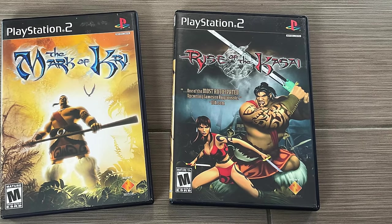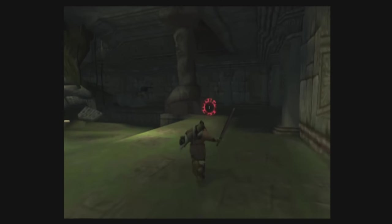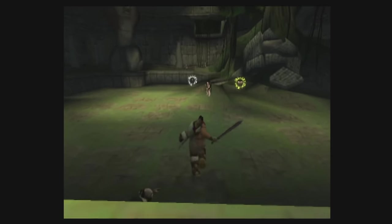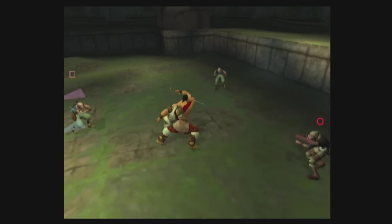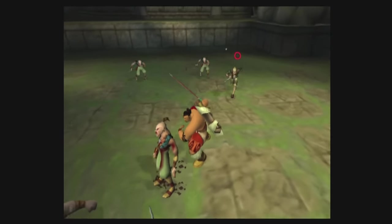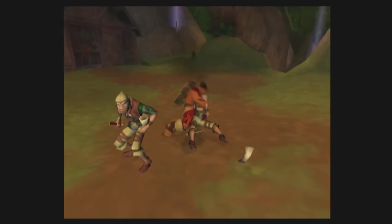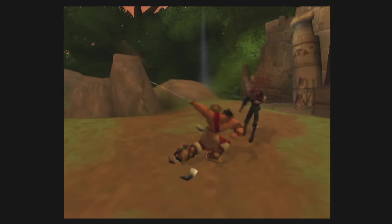Next up is another exclusive I believe published by Sony — The Mark of Kri and The Rise of Kasai. These are platforming adventure beat-em-up games for the PlayStation 2, and they're extremely good, all original. Sony put the work in to make them look beautiful. The controls are a little funky — it's definitely that era — but there are tutorials to get through. Once you get used to it, it becomes second nature and they're fantastic. There were so many creative ideas during that era.